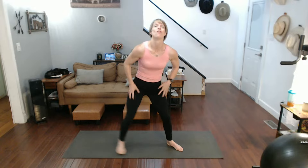Forward — down. 1, 2, 3, 4, 5, 6, 7, 8, 9, 10. The burn is so real.